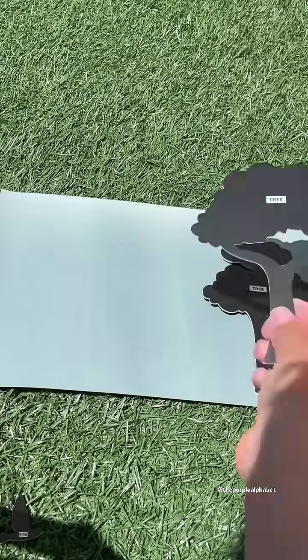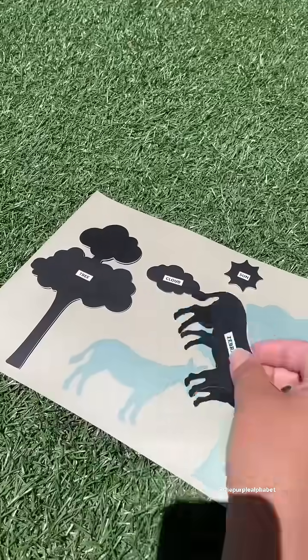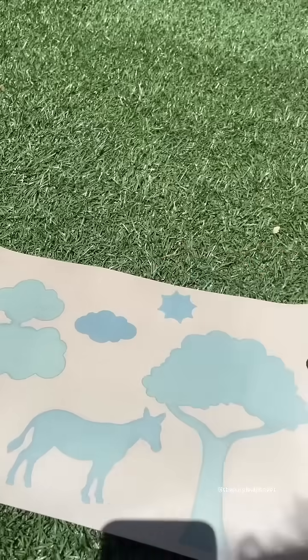You really get to be creative by placing the stencils — there's more than 50 of them — onto one of the 10 magical color-changing papers. You leave it out in the sun for 10 minutes and when you come back, you take the stencils off and you will reveal the magic.